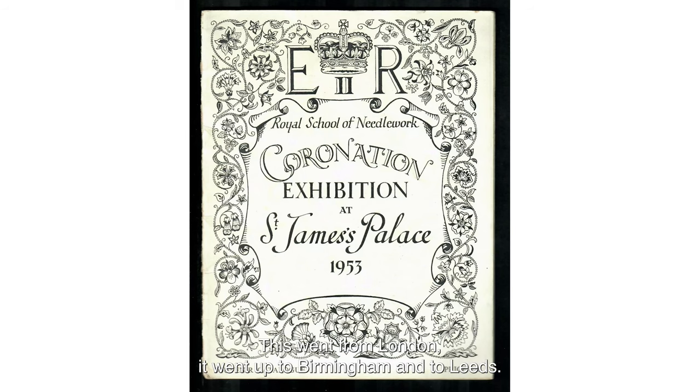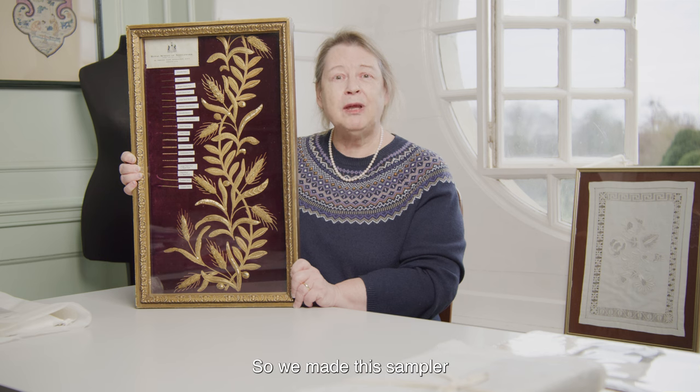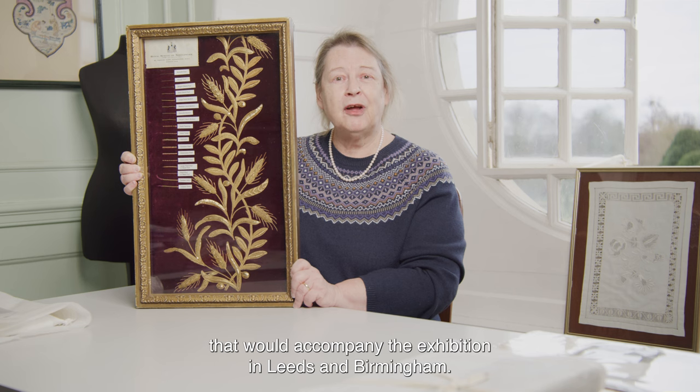The exhibition went from London up to Birmingham and to Leeds, but the robe of estate was needed elsewhere, so we made this sampler that would accompany the exhibition in Leeds and Birmingham.